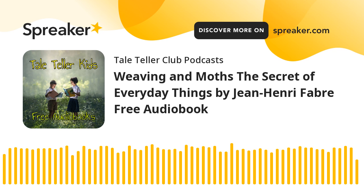Part three of The Secret of Everyday Things, Chapter Seven: Weaving.